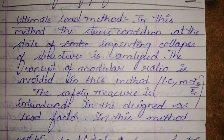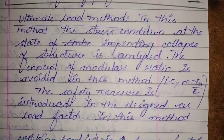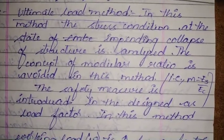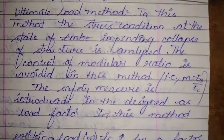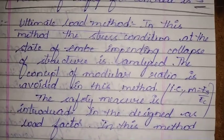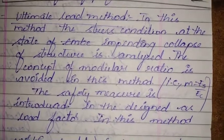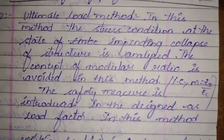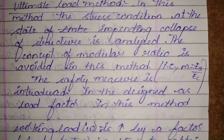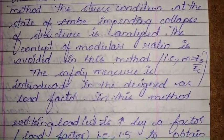This method considers the actual stress-strain curve of concrete, with failure criteria assumed as ultimate strain — hence it gives very economical sections. However, it leads to excessive deformations and cracking, failing to satisfy serviceability and durability requirements. To overcome these drawbacks, the Limit State Method was developed to address both strength and serviceability requirements.